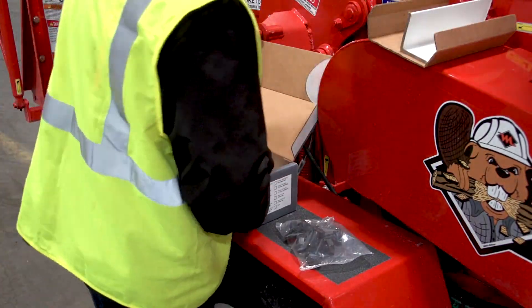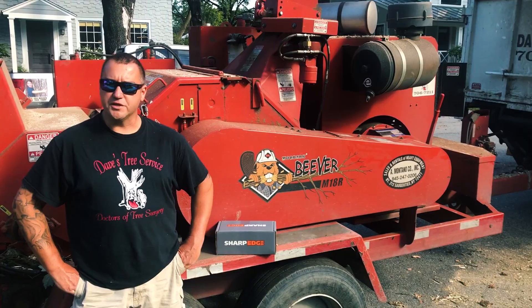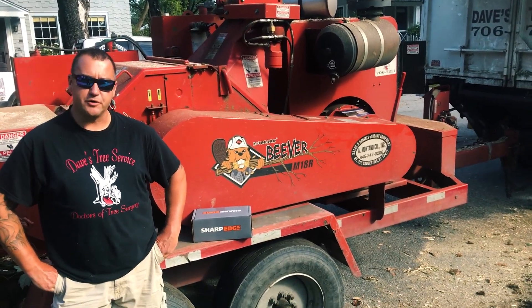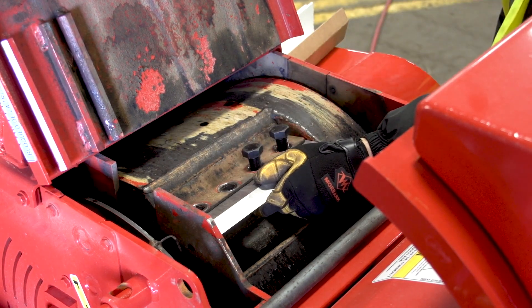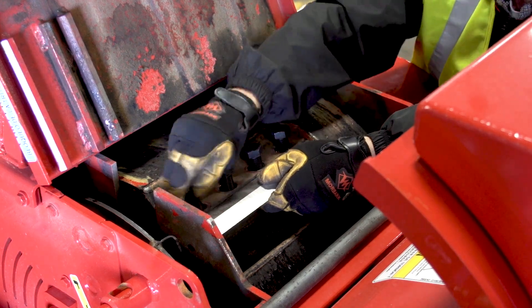My biggest problem is with maintenance — I try to get my guys to switch the bolts every time. Unfortunately, the more machines you've got, the more things you have running, things get crazy. You end up with bolts and no blades, then you have blades and no bolts. The kits are just easier, it's more efficient to add everything together, and that way I know that the bolts are getting changed every single time there's a blade change.